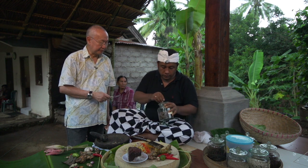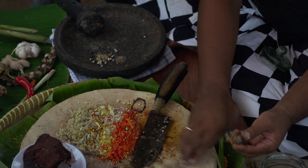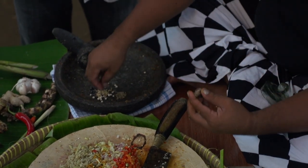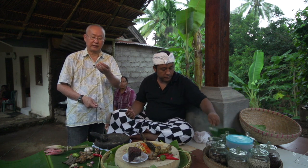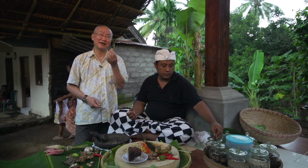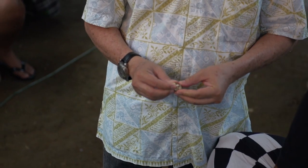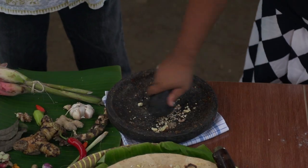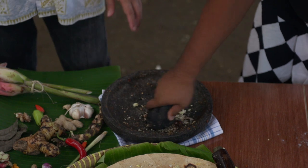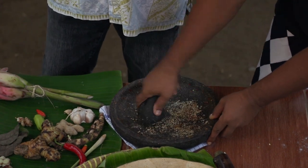And then the nutmeg. This is the candle nut. As a substitute in other countries where you can't find candle nut, the closest is macadamia, except macadamia has less oil. When cooking something without coconut milk, you can use this. In the market, you can buy candle nut without the shell, and you can even buy this entire spice set in a ready-made pouch, so you don't have to mix it yourself.